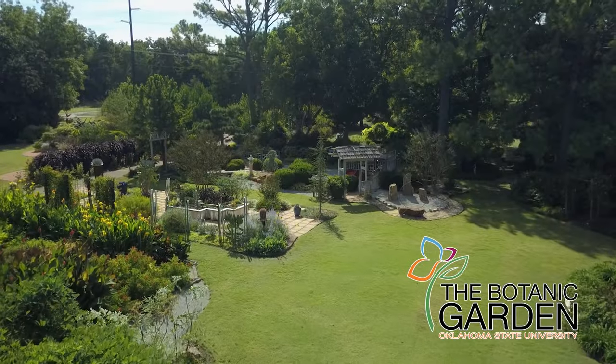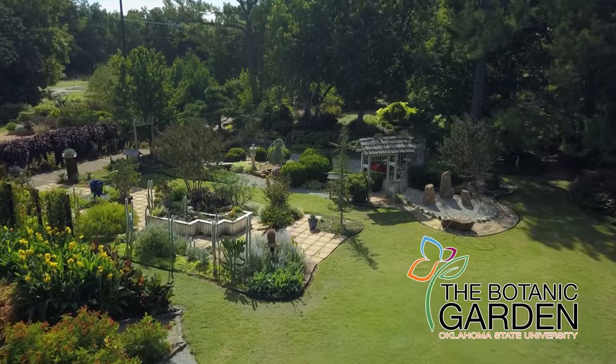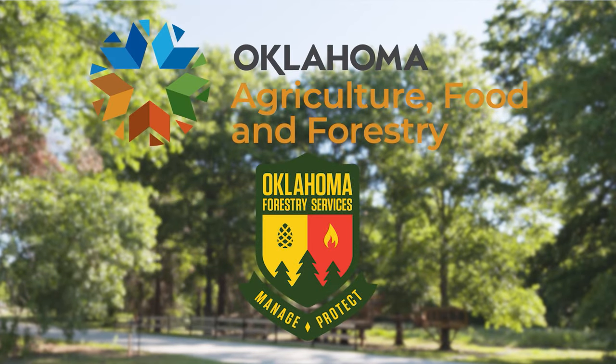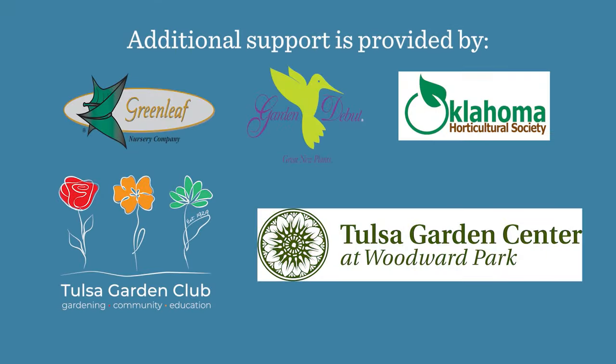The Botanic Garden at OSU is home to our studio gardens, and we encourage you to come visit this beautiful Stillwater gem. We would like to thank our generous underwriter, the Oklahoma Department of Agriculture, Food and Forestry. Additional support is also provided by Greenleaf Nursery and the Garden Debut Plants, the Oklahoma Horticulture Society, the Tulsa Garden Club, and the Tulsa Garden Center.